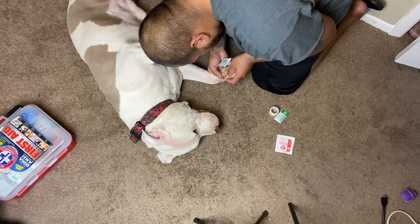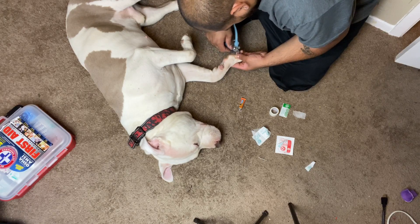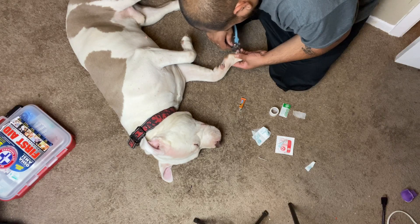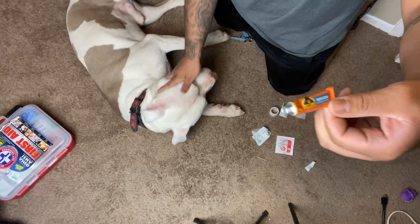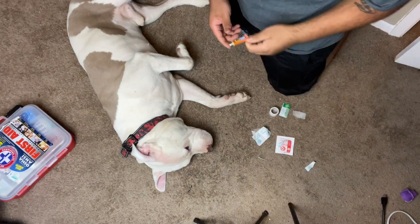I'm observing the area — he just has a cracked nail, it's nothing really major. It's not to the root of the nail, but I do want to prevent infection. I cleaned it off before the video with some water and a salt solution. I didn't use rubbing alcohol — that's not ideal.